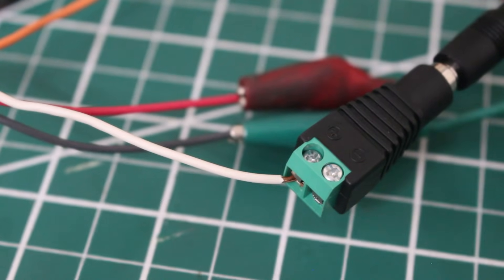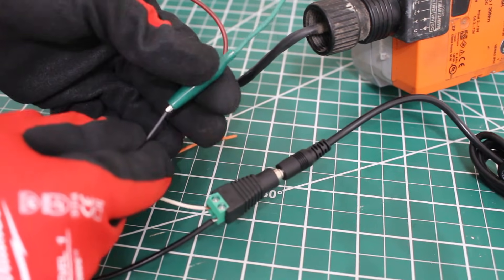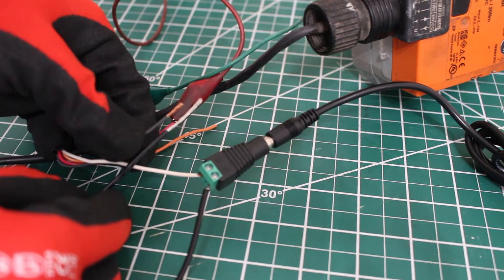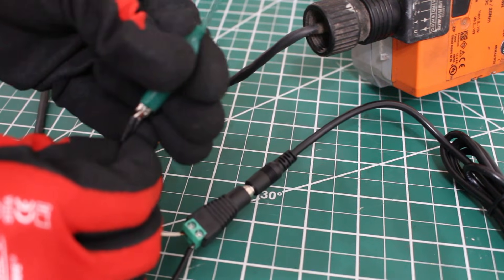We have one last connection to make. This is going to be our negative, and it's going to go to the common of our 24-volt power supply — the same point where the black wire went. I ran a black wire to our negative connection, and from our DC power supply we're going to run that back to the black wire on our 24-volt power supply, our common or negative. Here's the black wire coming off the actuator — I'm going to connect these two together, and put my alligator clip back on it, connecting to the common from the 24-volt transformer.